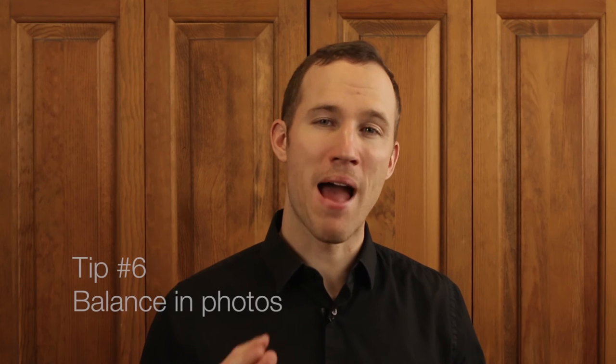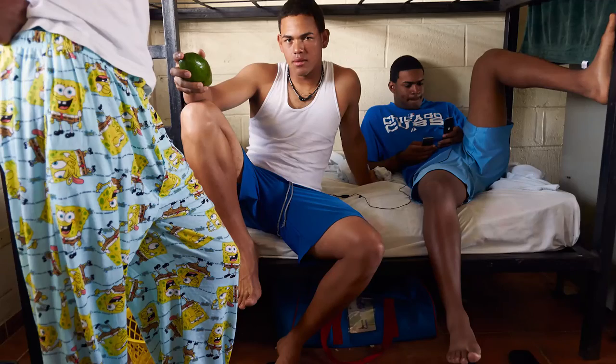My sixth tip is to have balance in your photograph — kind of like waves in the ocean, it has to go up and down. The eyes should go all the way around and through the photograph. As you can see in this photograph at a baseball academy in the Dominican Republic, your eye focuses on the player with an avocado in his hands, but then it also goes to the player wearing the SpongeBob SquarePants shirt and then back to the other player with two cell phones in his hands. Because all three players are posed in different ways, it adds dimensionality and uniqueness to the photo where your eye travels all around it, making it quite interesting so that the viewer spends more time looking at your photograph.